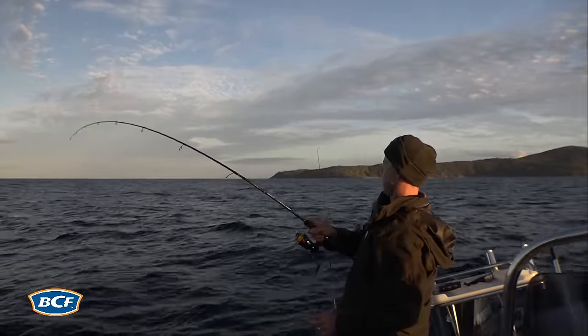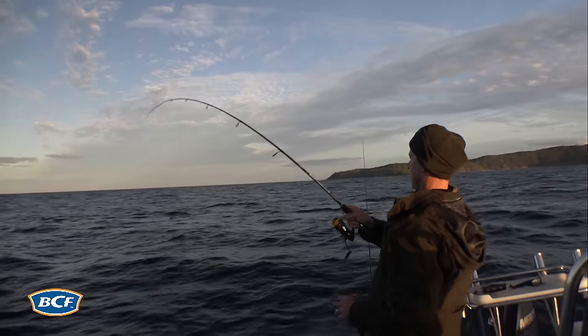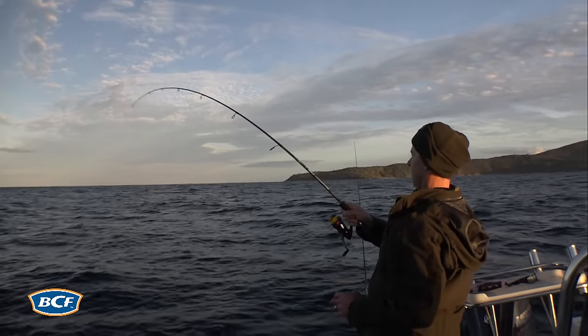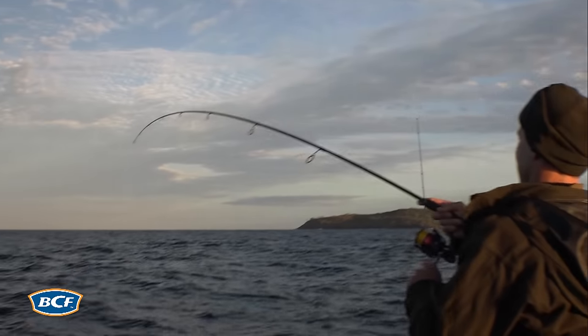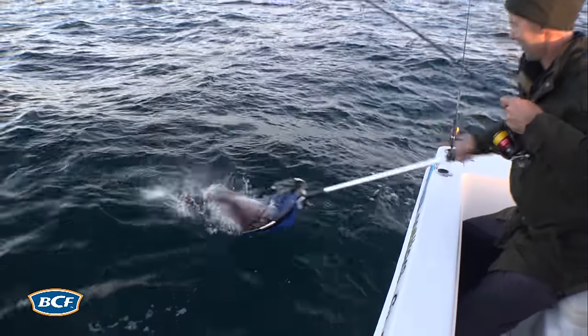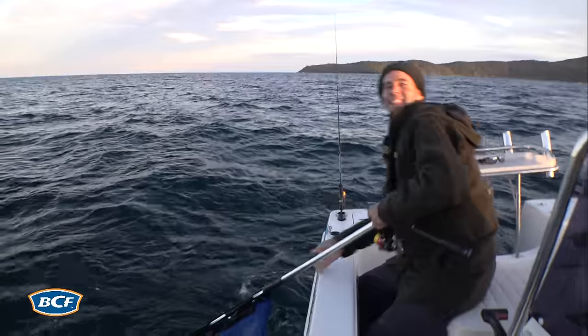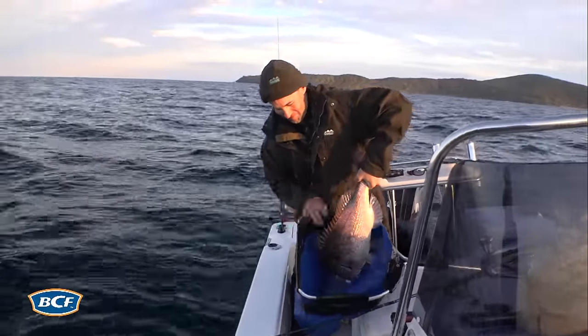There it is — that's a good one! Solid fish. This is what we do this for. It is so much fun. Low light snapper fishing with plastics is all about moments like this.